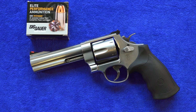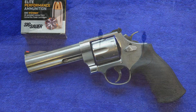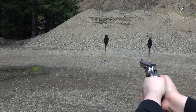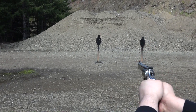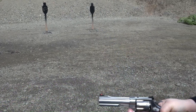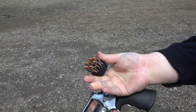You've never shot a 44 Magnum before, and I haven't shot one in about 25 years. Just hit him with some superior firepower.